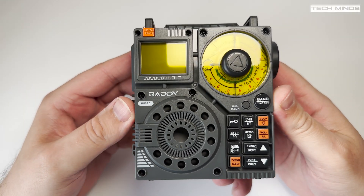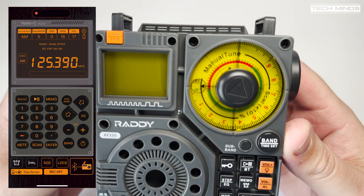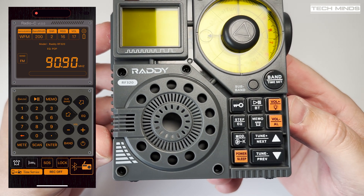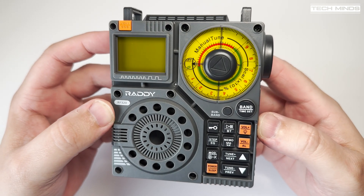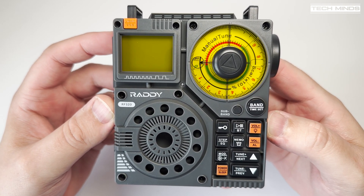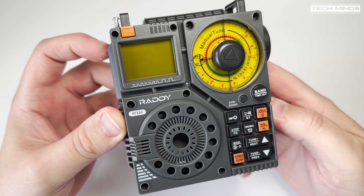Bluetooth is also supported, which provides a couple of different features. You can use the free downloadable Android or iOS app to completely control the RF320, or you can use the Bluetooth audio feature making this into a portable amplified speaker. There are also a couple of extra nice features which we'll talk about later. SSB is not an option on this radio, meaning you can't listen to ham transmissions on the HF bands, but it does demodulate AM when on the medium wave or air band.